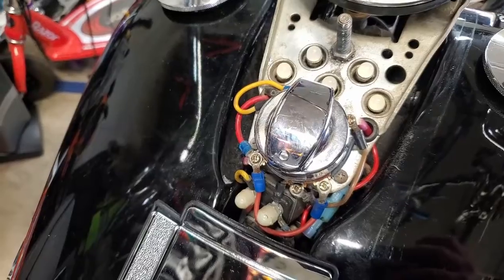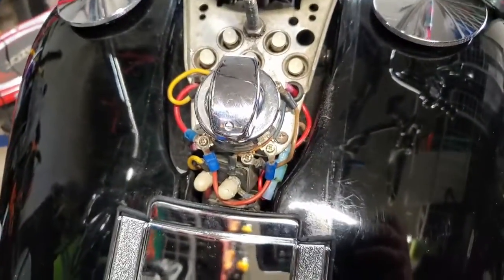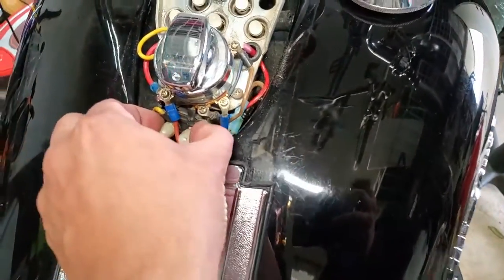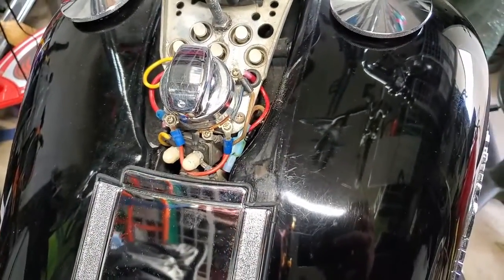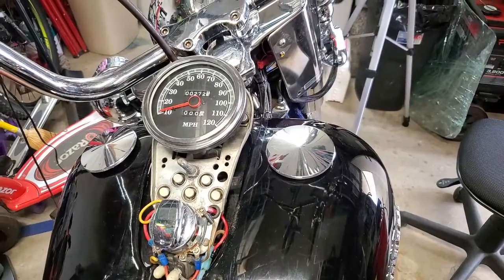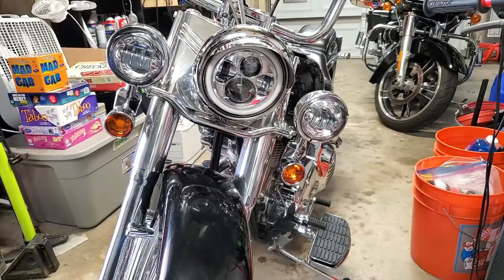One thing I may add at some point is an inline fuse just to protect the bike. It has some old-school self-resetting fuses already in place, but I'll go ahead and button everything up and then we'll see what the finished product looks like.